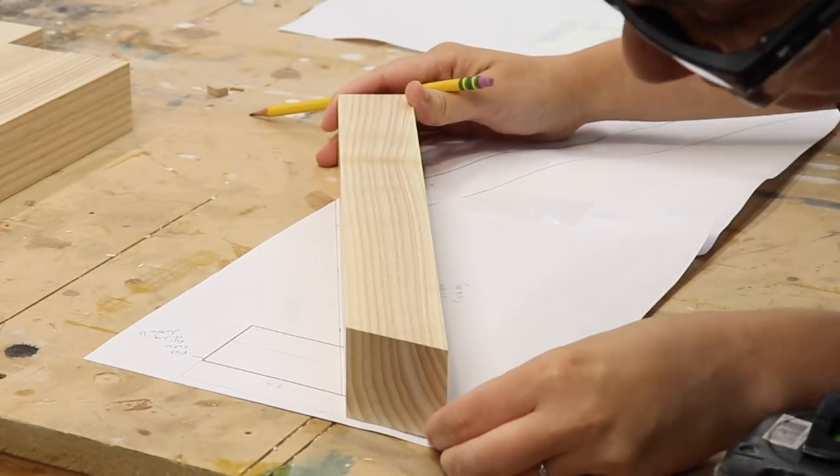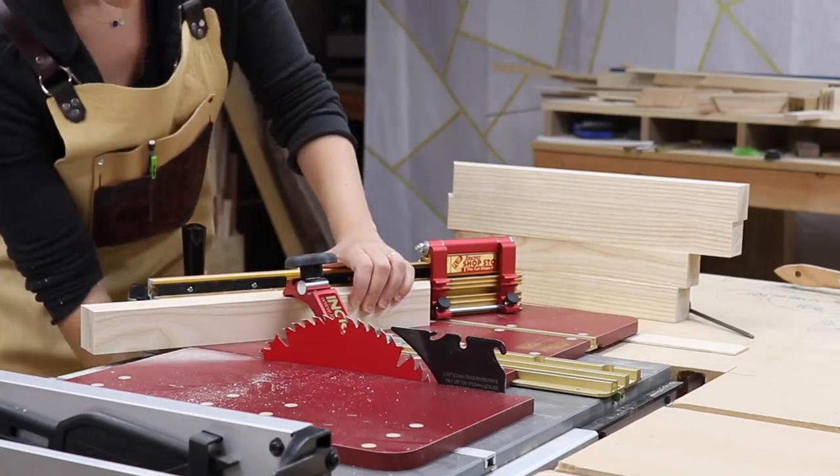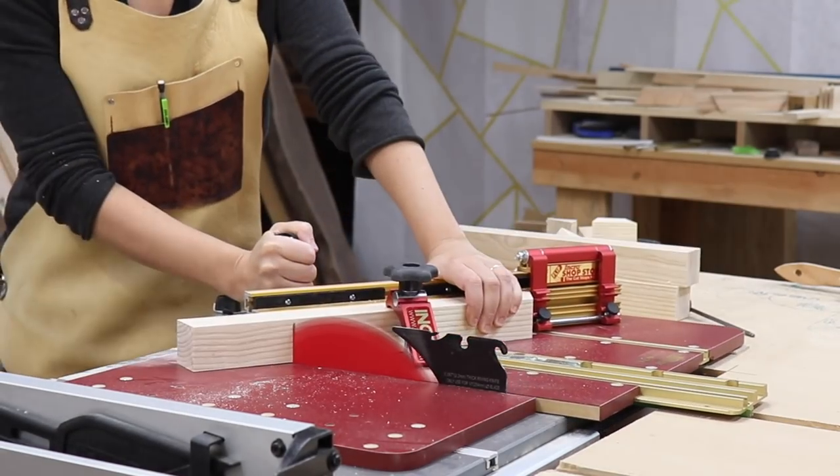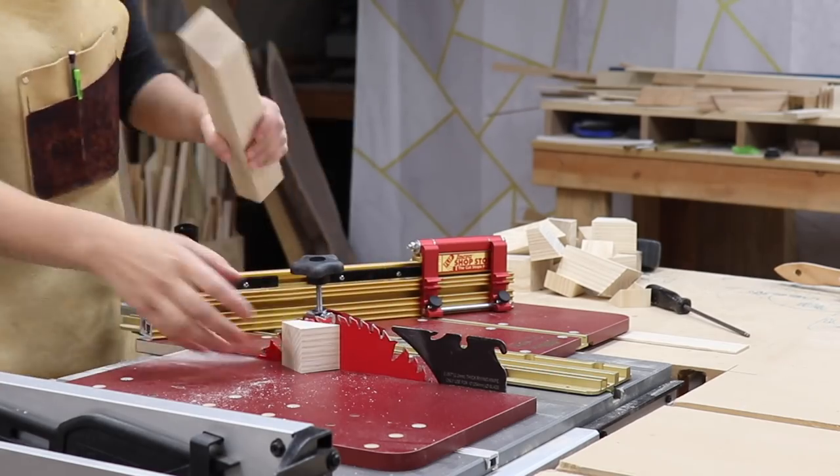I designed the base on SketchUp so that I could print out a template to use as a reference for how long to cut each piece, and then I proceeded to cut them on my miter sled with a 30 degree angle cut on the ends.